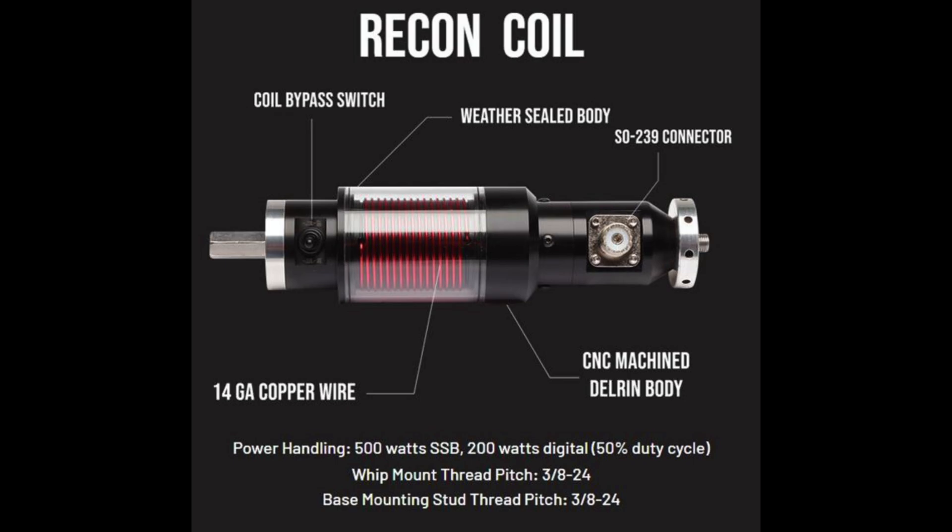The coil is CNC machined and is constructed with a Delrin body, black anodized 6061 aluminum, 14 gauge enameled wire, stainless steel hardware, and uses O-rings and a custom gasket that seals the SO-239 connector. The copper wire is covered with a plexiglass cover. This coil is fully weather resistant and features a sealed body which will allow it to stand up to almost any kind of weather.